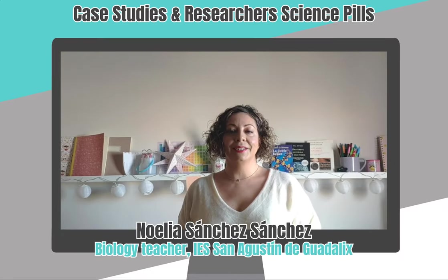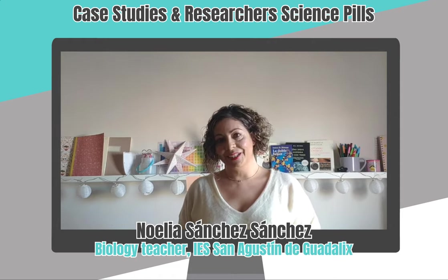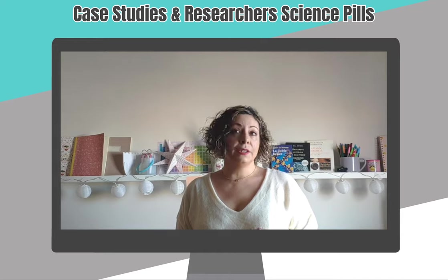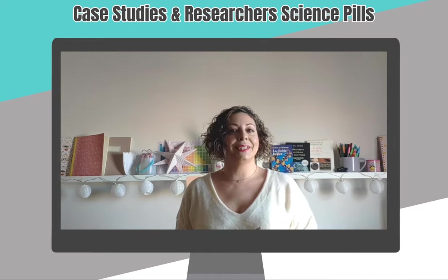Hi, I'm Noelia and I'm a high school Biology teacher. I'm going to introduce the SciSporting project. First I'm going to show you how I work with my students, and finally I'll share my opinion and my students' insights after completing it.